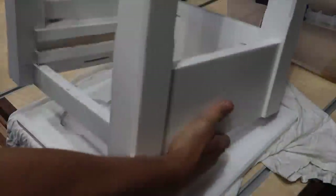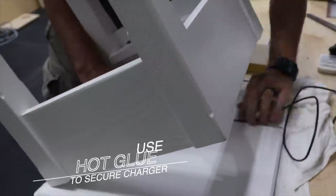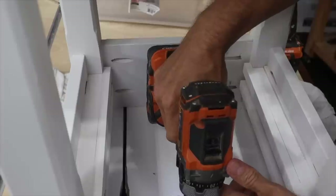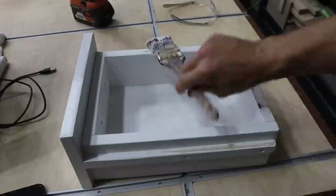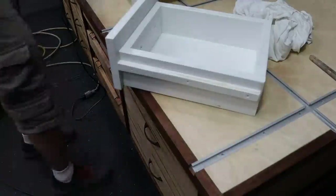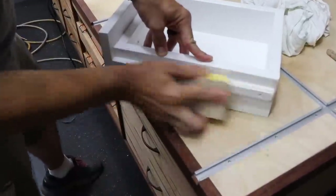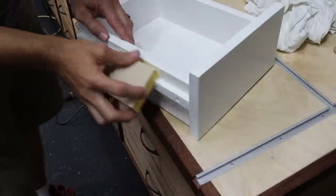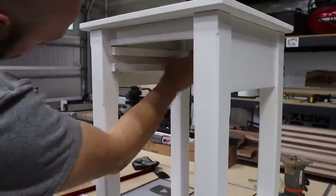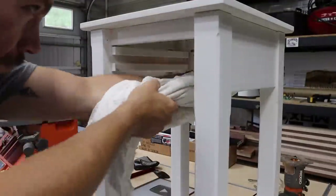After the paint dried overnight, I installed the tabletop — put a T-shirt down or something so you don't scuff it. Run the wire now so it can come out the back. Don't paint these drawer glides because it makes them stick too much — the tolerance is too tight. I sanded them off a little bit with a 400-grit block and then added a little paste wax to the grooves to help everything slide nicely.